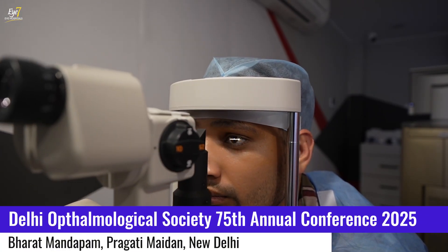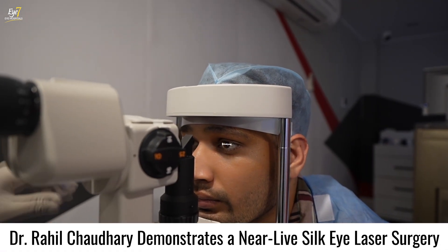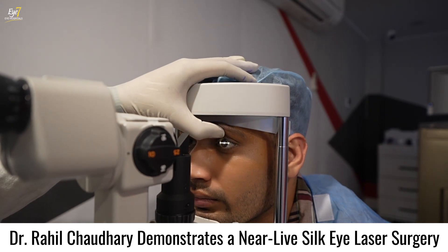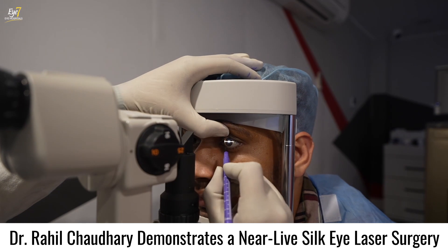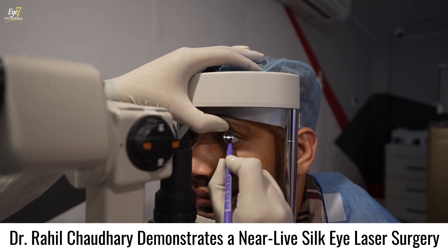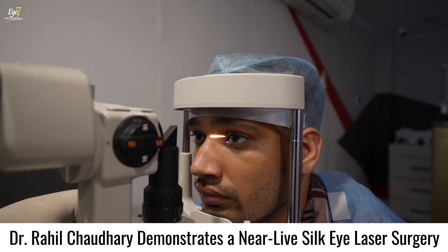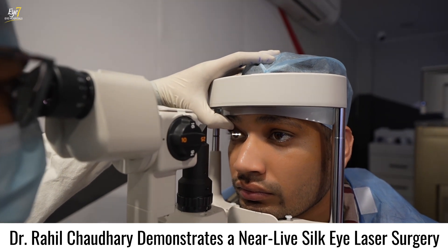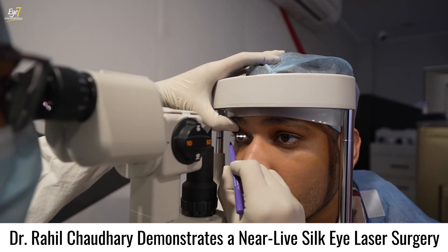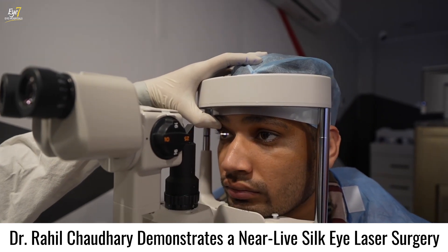I am demonstrating the latest refractive lenticule-based procedure, which is the SILK procedure. We start with marking the toric axis for the patient. At the moment the cyclotorsion is manual, but very soon we will have automated cyclotorsion in the Irita machine. Using the slit lamp to do the marking is very convenient. Before marking, we make sure that the slit is perfectly bisecting both pupils and the head is nicely aligned.